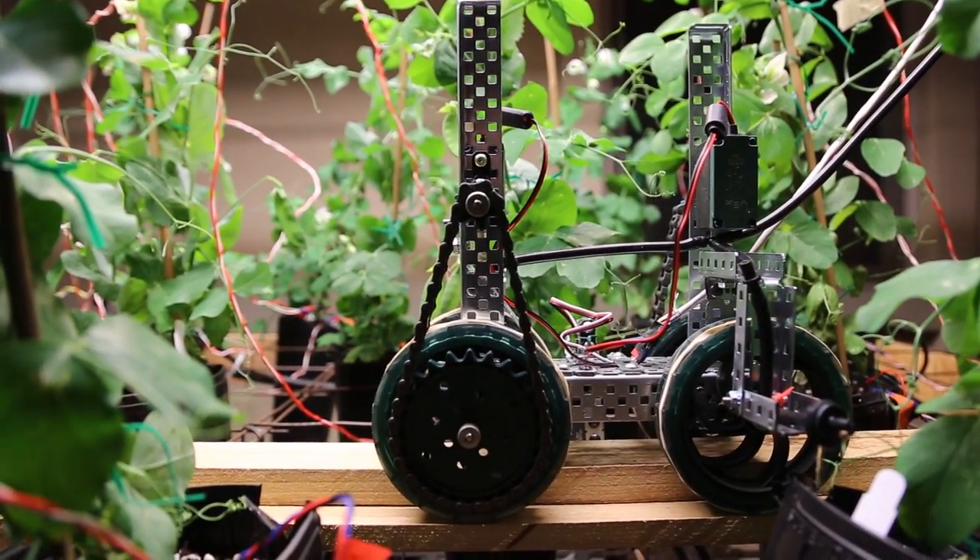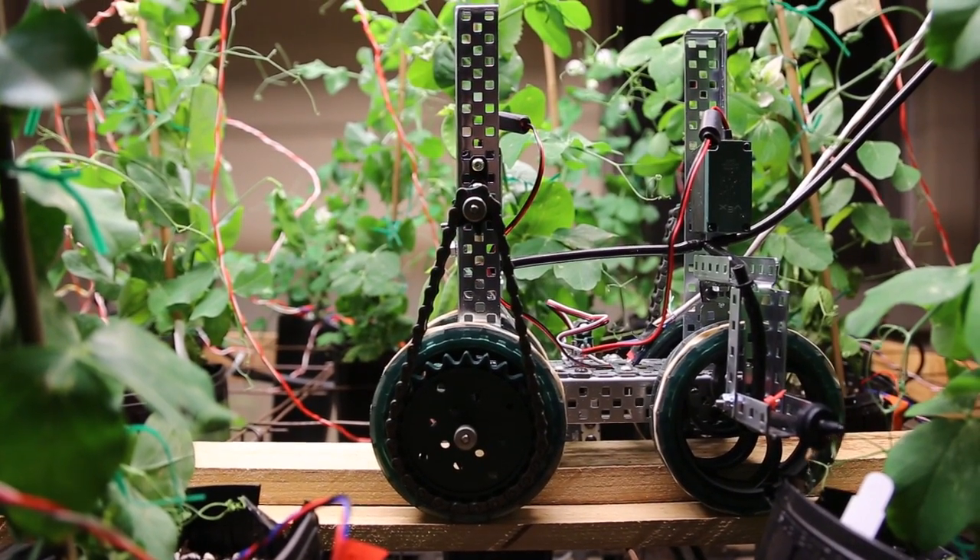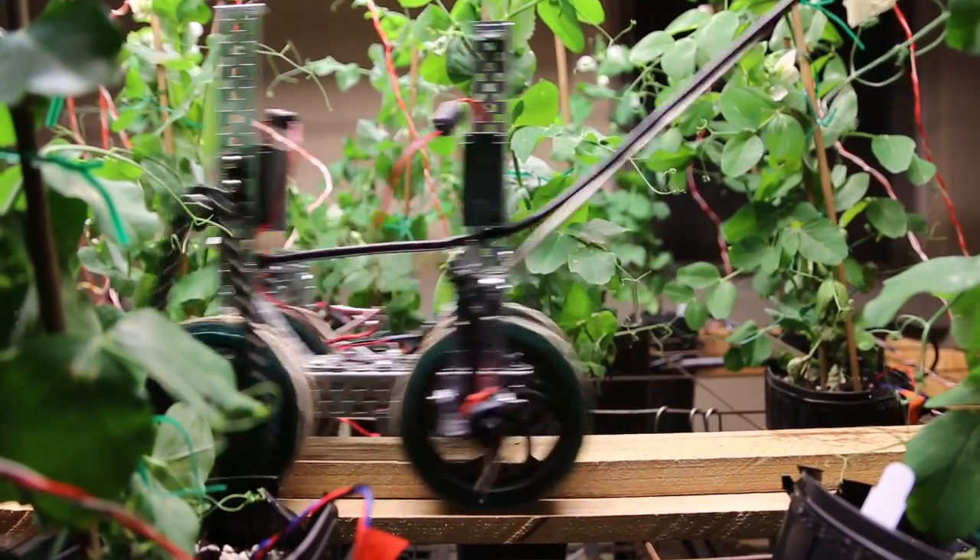The most fun we had during this experiment was watching the plants grow and form into full-grown pea pods and plants.